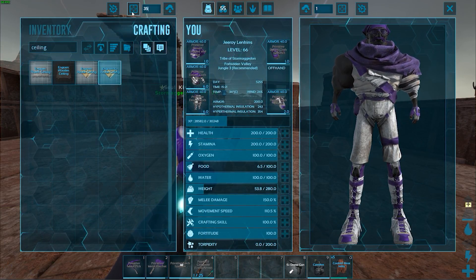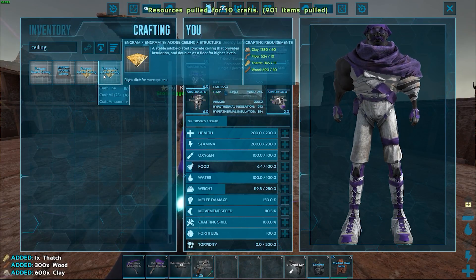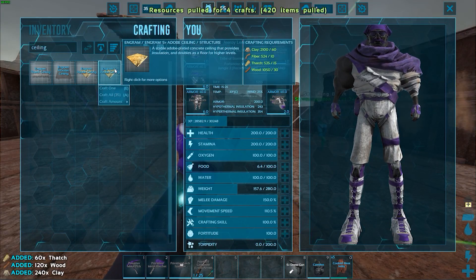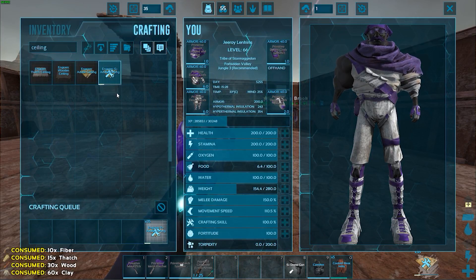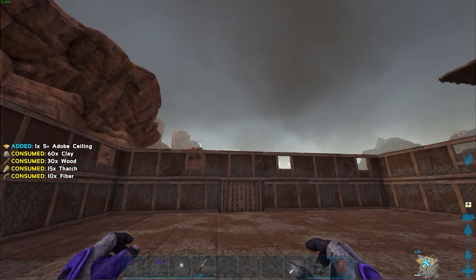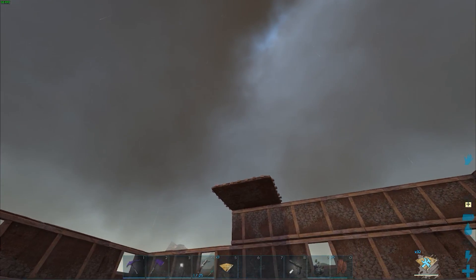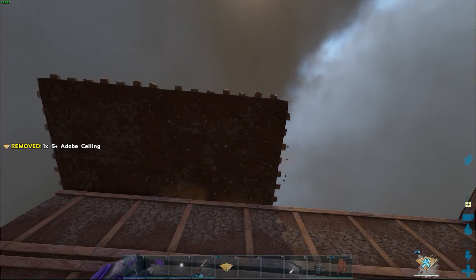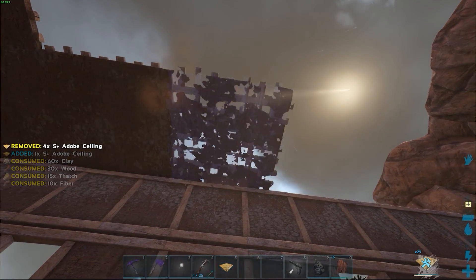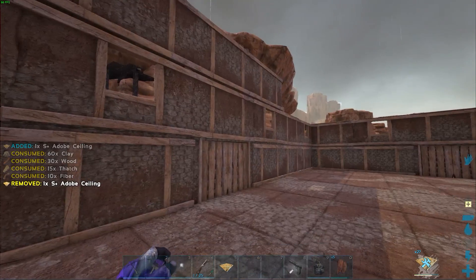Type in 27, hit that square with the arrows pointing at you, and it pulls all the resources from everywhere nearby. I have enough to build 35 ceilings — I'll craft those right now. We already have one placed, so 35 should cover it. I had to pull multiple times but eventually got all 35. Oh wait — I made ceilings, but I needed walls. My bad.